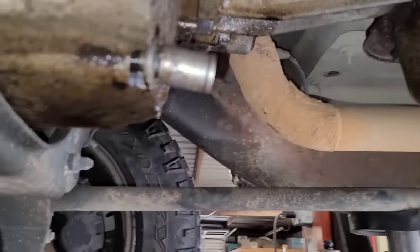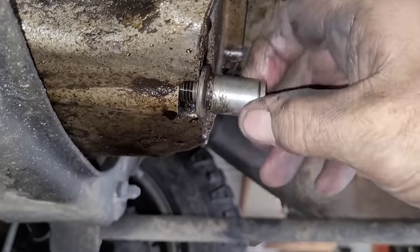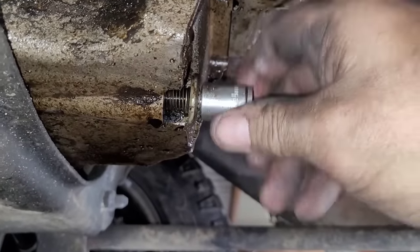Whoever changed the oil last time was nice enough to leave a socket attached to the drain plug — take a look at that. I cannot get it off of there, I tried. I already cracked it free but I did not drain it yet, and I'm really curious how much oil is actually in this thing.